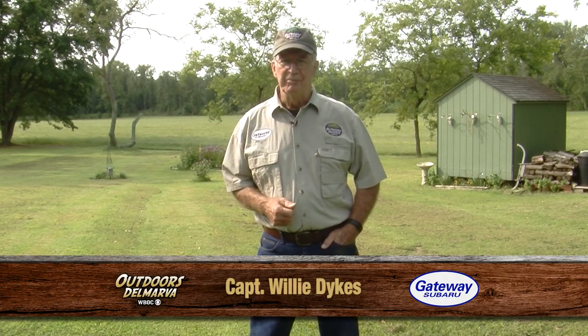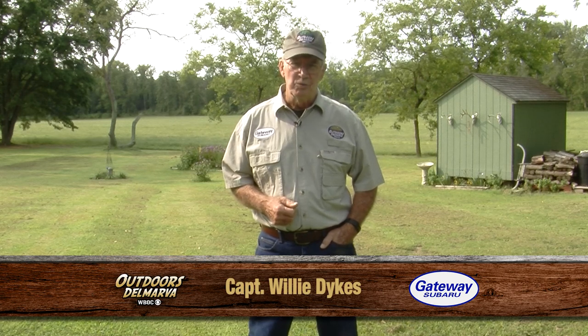We'll be checking in with my partner Andrew Tawes in just a few minutes. Some of the best fishing we experience here on the show happens in late summer and early fall, and a recent outing off the coast of Ocean City was no different. What was different was how we did it.